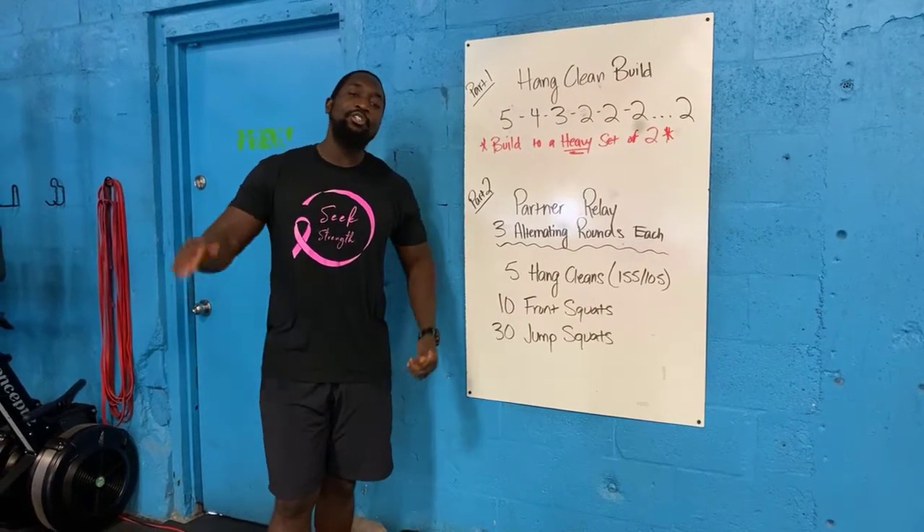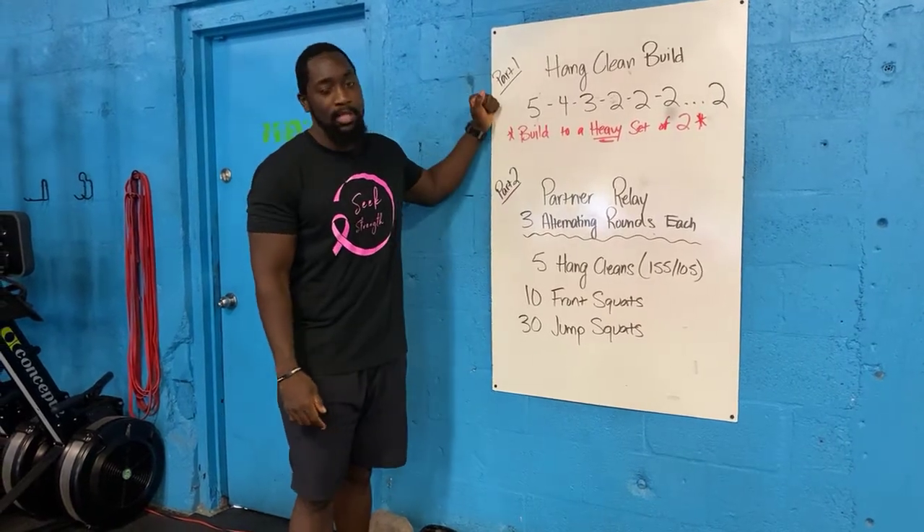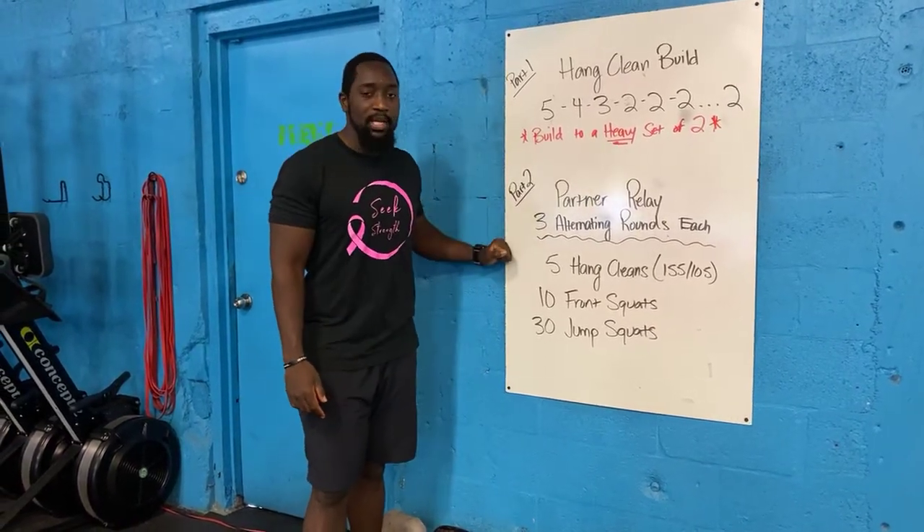Alright guys, your workout for today. You guys have a two-part workout that you guys are going to go through. Part one is going to be a build, and then part two you guys have a partner relay.